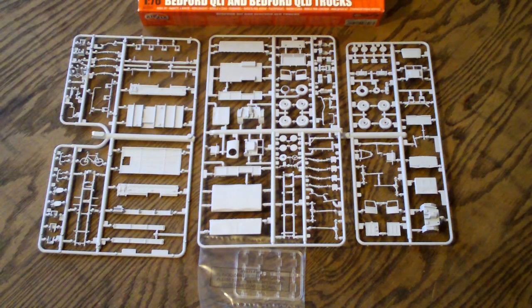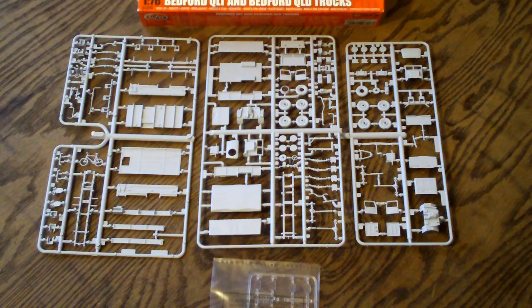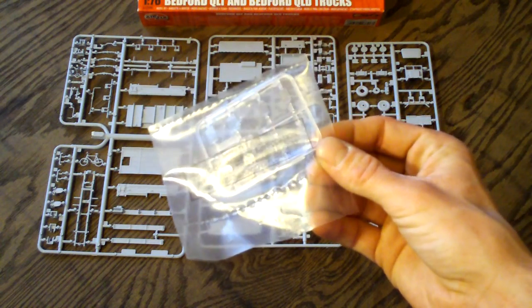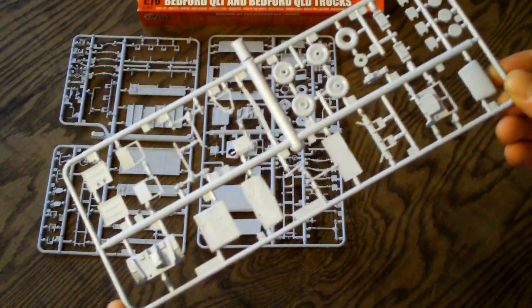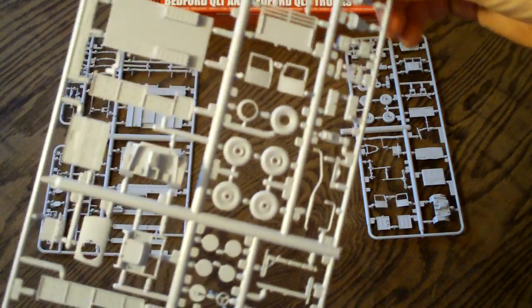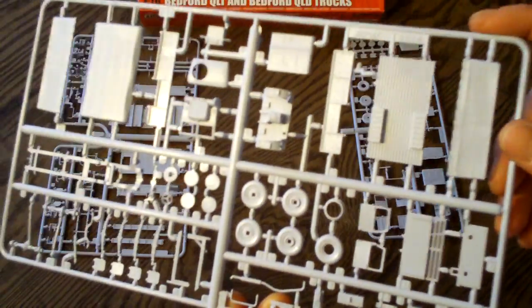Once you open up the single bag that includes all your parts, you get three light gray molded parts trees. As you can probably see already, there's a lot of parts in here — 74 pieces in this kit. Here are all the clear parts for your side windows and two-piece windshields that they have on these trucks. Very nice for a 1/76 scale. I did review a Bedford MK kit from Airfix at the same scale and it had a clear cab; I noticed this actually has a light gray molded cab, which is very nice to see.